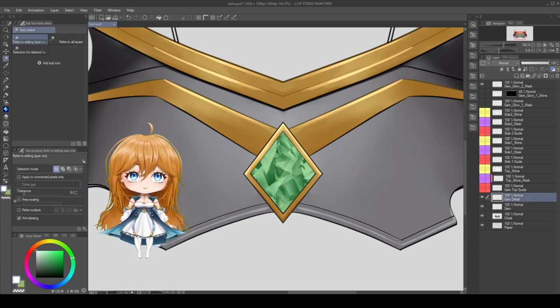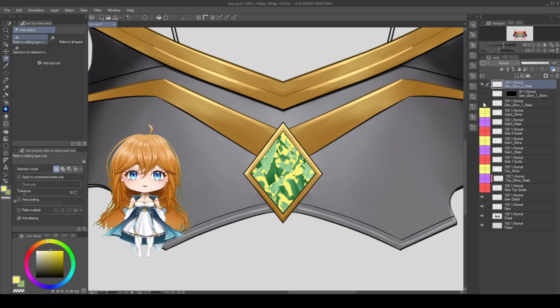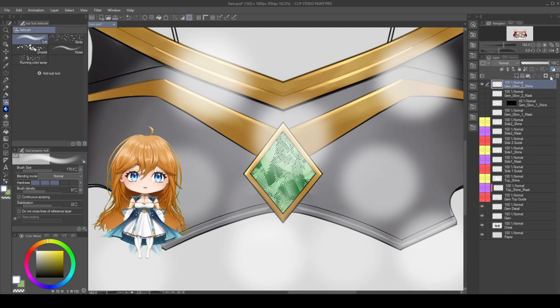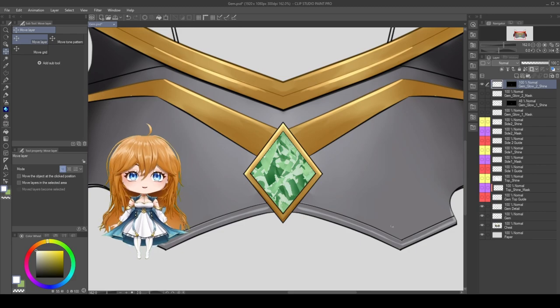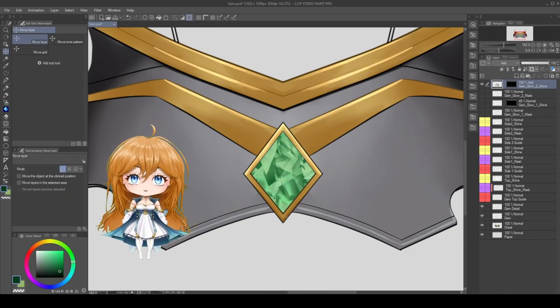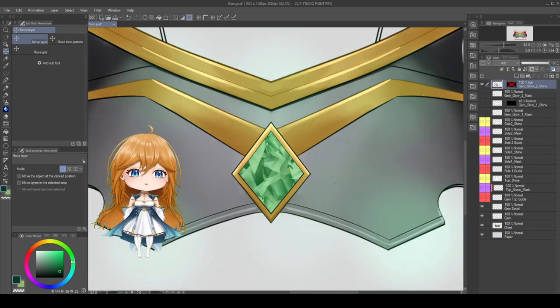Once you're done, create another layer and call it Gem Glow 2 Mask. Again, use the selection tool on the detail layer, and this time pick a mid-range color to select and fill it with a solid tone. I'm using yellow here to visually show the difference between the two masks, but honestly the color doesn't matter at all — you can pick anything you want. Next, create a shine layer for this selection and draw all your dots all over again. Except this time we want something a little more special: change the layer type from normal to add, select everything on the layer, and use the color wheel to change the white to a different color. I'm playing with various greens to see what might work best for my gem. Once I find a color I really like, I redraw my circles with the airbrush and give it one final movement test. The effect is subtle, but it really starts to make the gem look 3D.